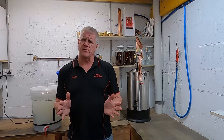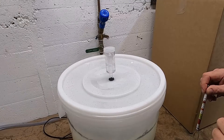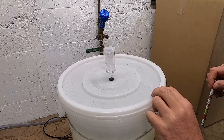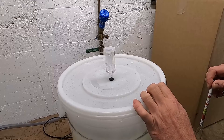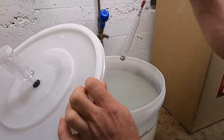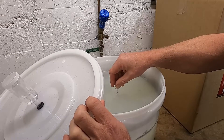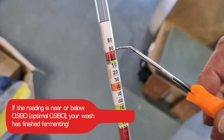They're ready for transfer to the boiler. Once fermentation has stopped and the airlock has stopped bubbling, we leave it for an extra few days and then we test the specific gravity of our wash. We remove the lid, get our hydrometer, and float it in the top. You can see we're sitting just at 980 — perfect.